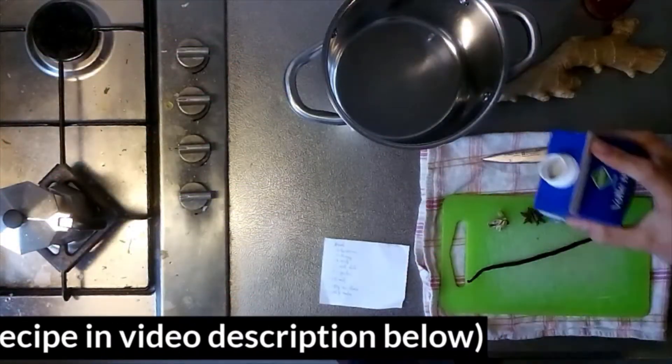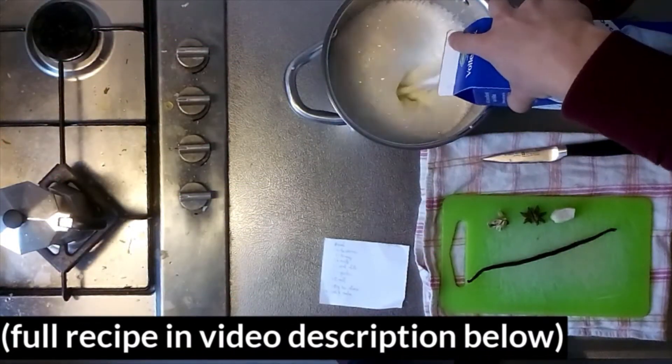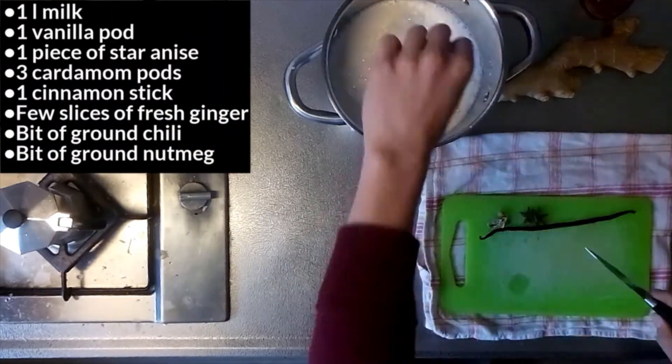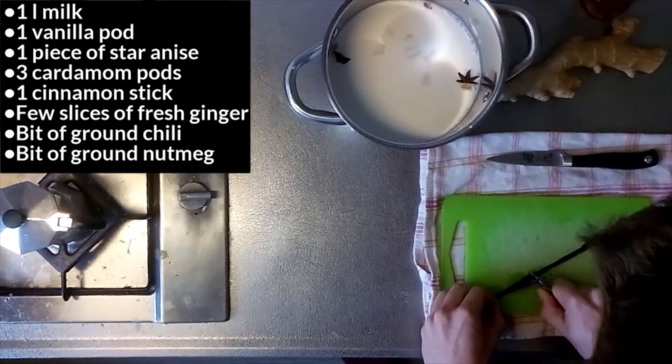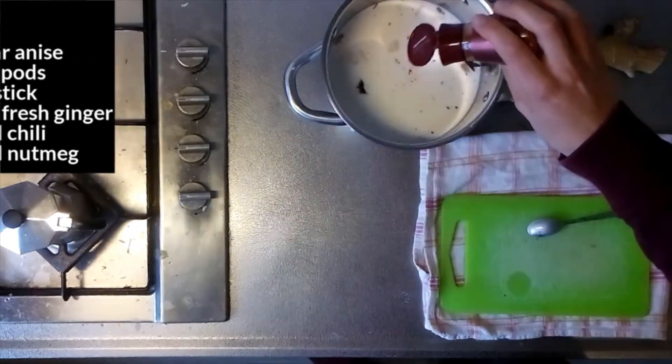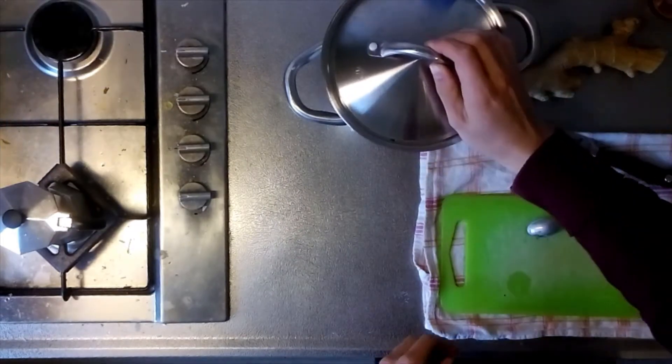The first step to making chocolate milk is to transfer the milk to a cooking pot, then scrape the seeds from a vanilla bean and add them to the milk along with the now empty vanilla pod, star anise, cardamom, cinnamon, ginger, chilli, and nutmeg. Then store the mixture in the fridge overnight.